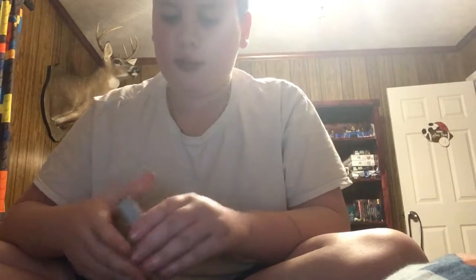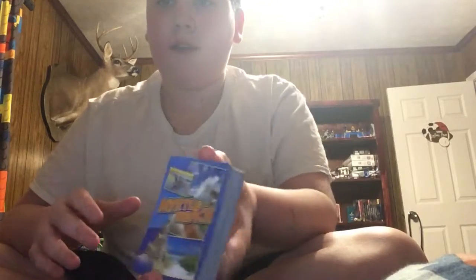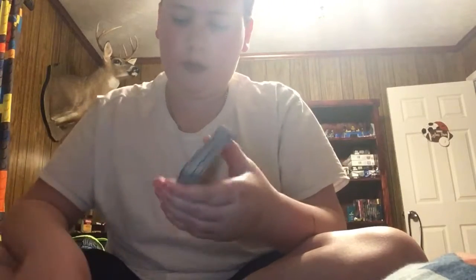Okay guys, today I'm going to be showing you a card trick. All you need to do this card trick is just any deck of cards. I have this deck of cards that I got from Myrtle Beach, so you're just going to need a simple deck of cards.